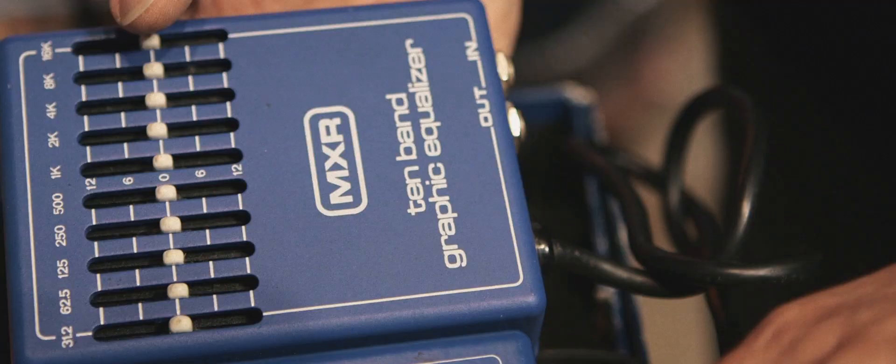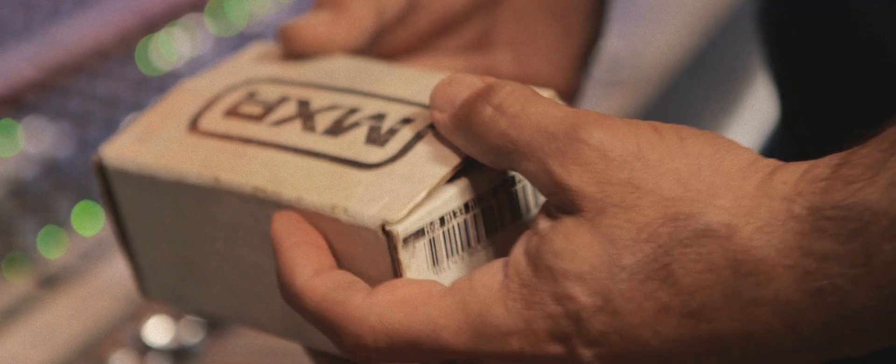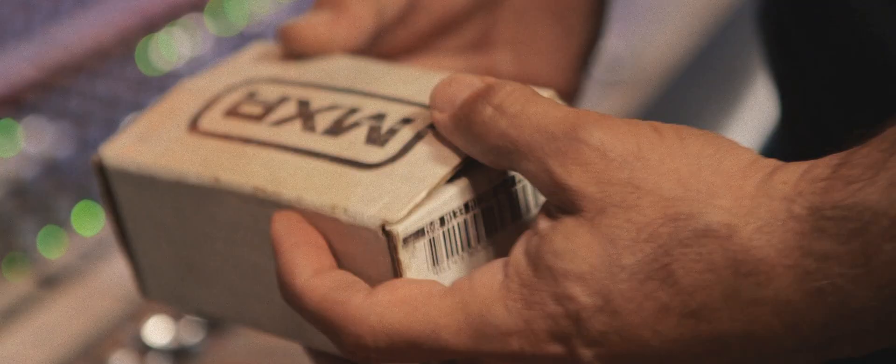The 10-band EQ is great too. My friend Mike Little taught me about pre-amping the front end of my Marshall — turning the amp up to get its natural sound, getting overdrive out of the head, and boosting it just a little more on the front end. Later on I got the Phase 100, then went backwards in time and got into the Phase 45.